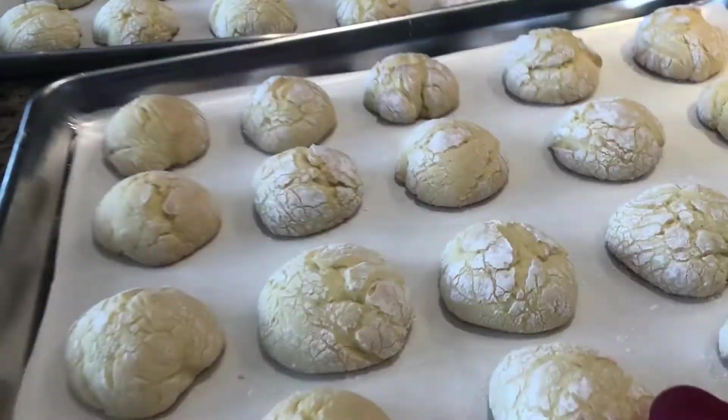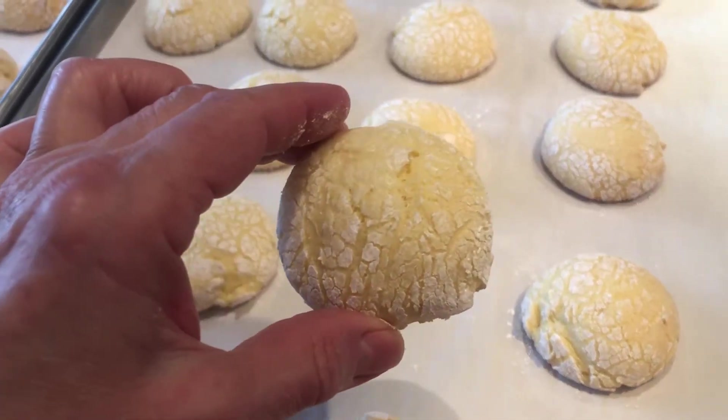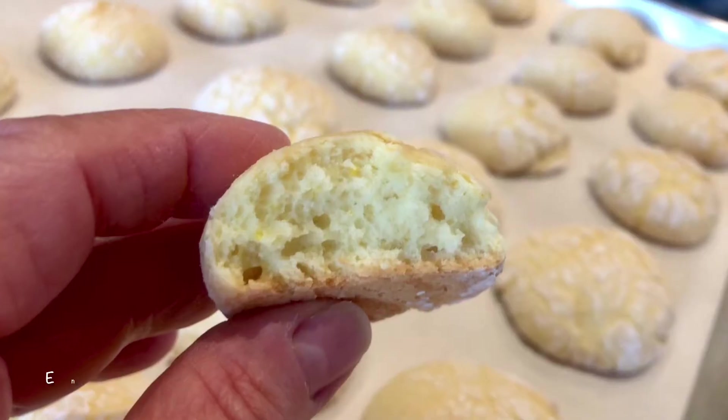This recipe produces 43 to 45 delicious orange crinkle cookies. Enjoy!